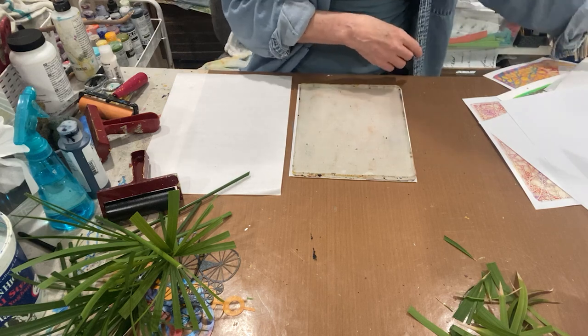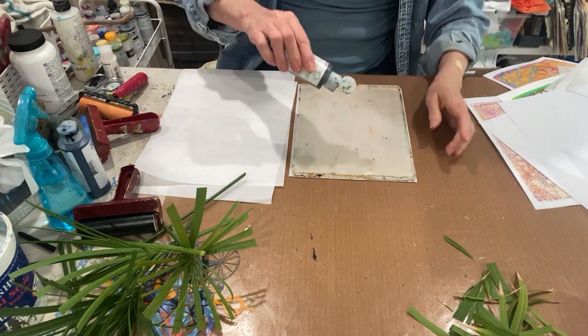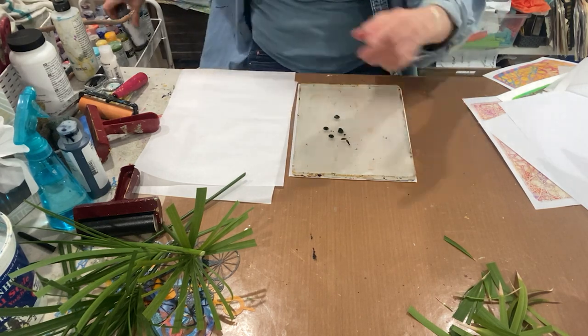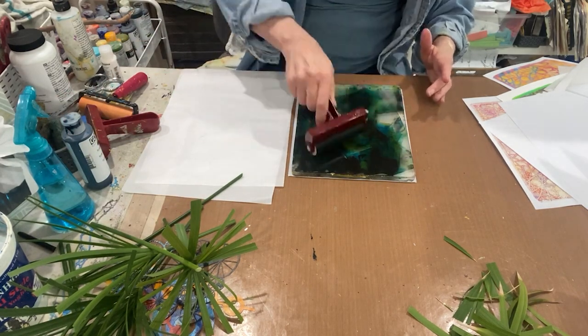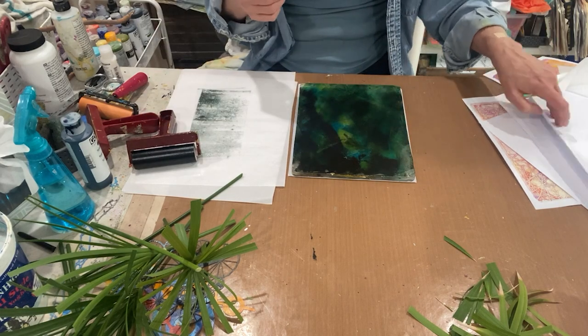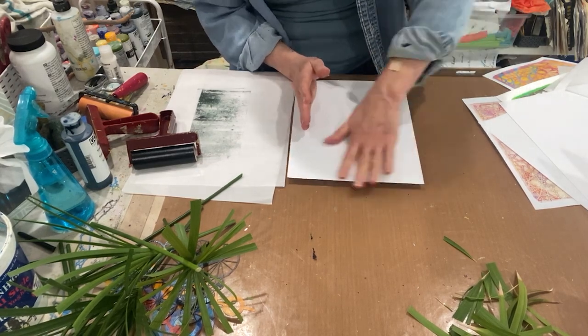Let's do a nice base print here. A dark green — this is sap green, carbon black, some turquoise phthalo. We'll brayer that out and make a nice base print. This is on copy paper, that's what we're doing today.